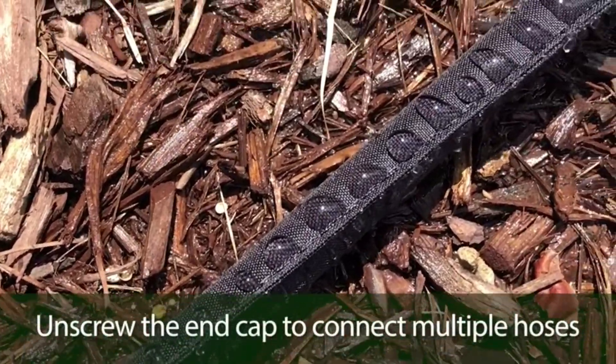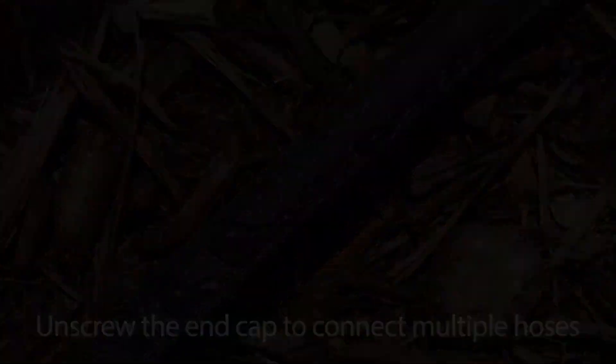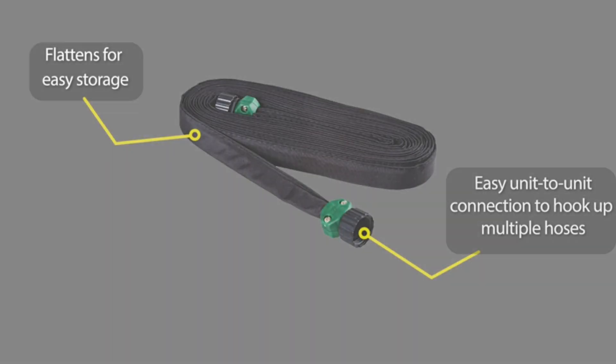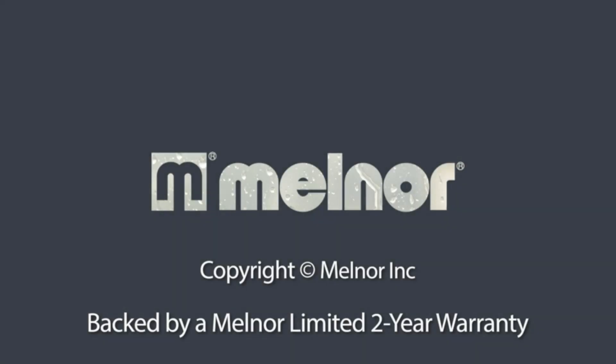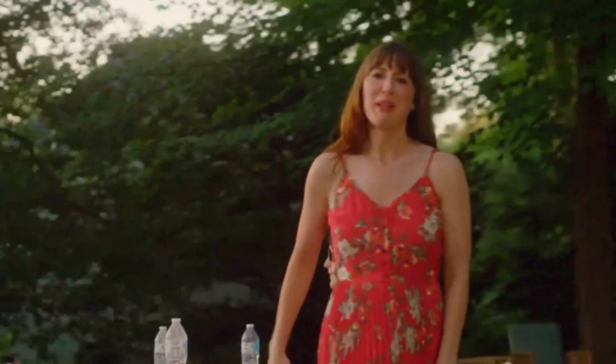Extremely flexible for easy placement around the base of trees, shrubs, flowers, and vegetables, or even under a thin layer of soil or mulch. Extends up to 50 feet to cover small and medium-sized areas. Simple connection with rust-resistant end cap that allows multiple hoses to be connected together. Flattens for easy storage and only takes up a small amount of space.